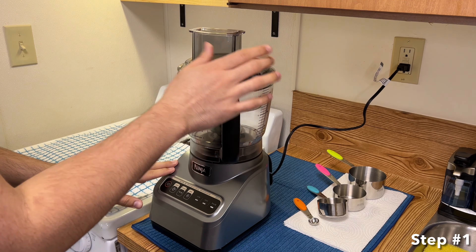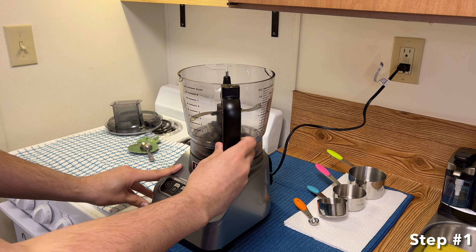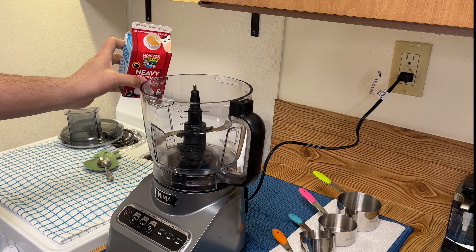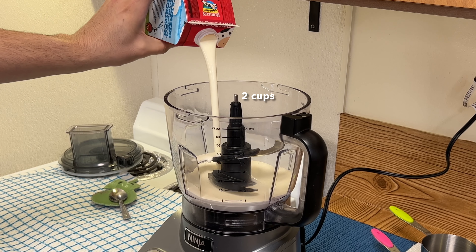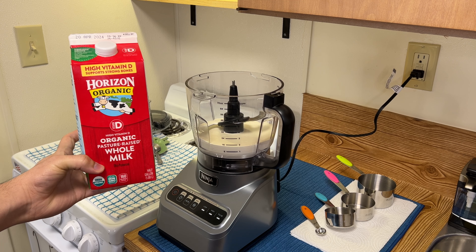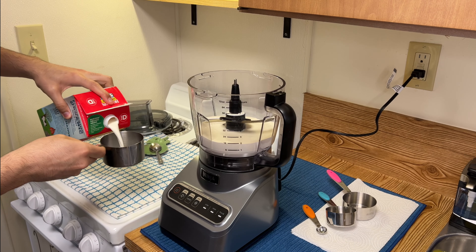For step one, add the ingredients into the food processor. I start off by adding in two cups of heavy whipping cream — this container is already measured at two cups. Next I'm adding in one cup of whole milk.